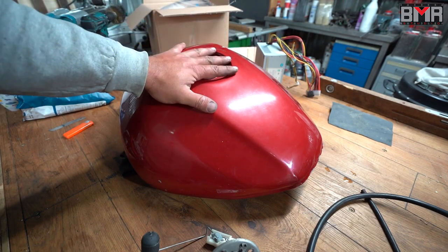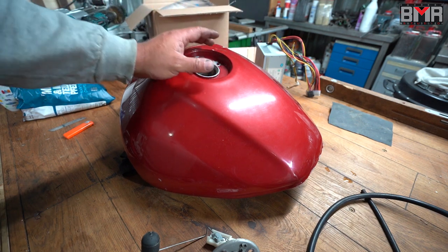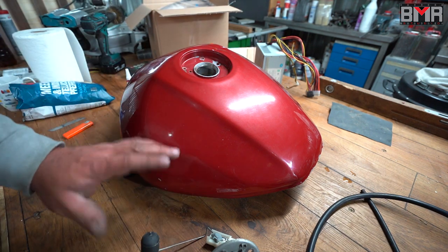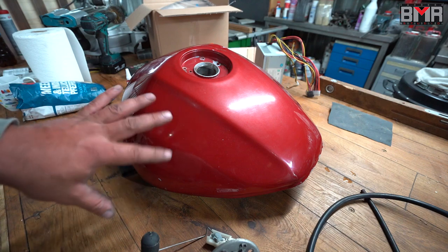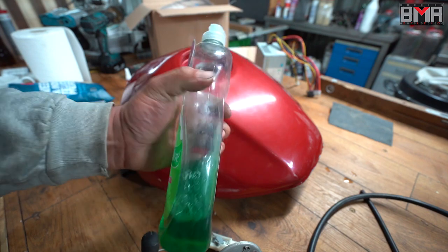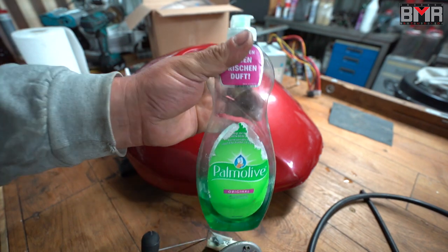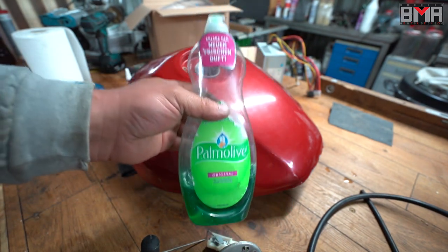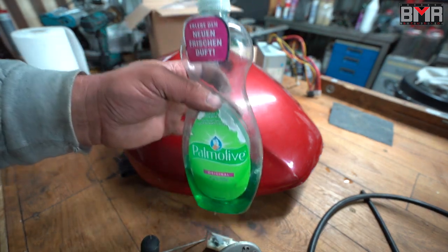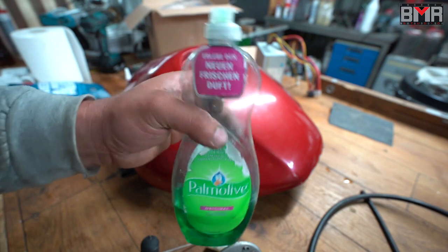How can you clean out the fuel tank? It's a really simple process. First you have to release the gasoline as I said, then fill it up with about one or two liters of water. Then put inside about half a liter of simple dishwasher soap — the cheaper the better, because cheaper dishwasher soaps don't have special additives to care for your skin, your kitchen, your cat, or your dog.